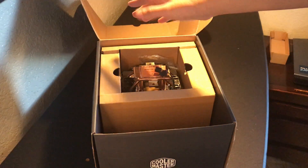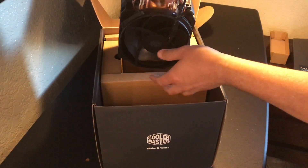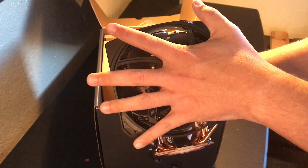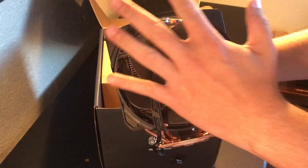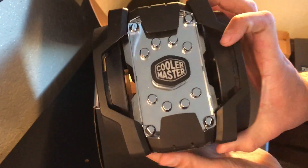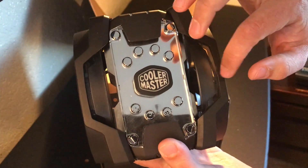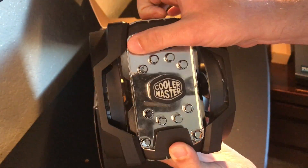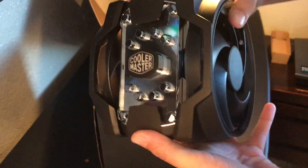Sorry for the boring stuff — here comes the big one. I say that because when I bought this, I didn't realize how big this cooler was. Hands comparison — I kid you not, this is possibly as big as my head or at least half the size. Here it is. We have four pipes on each side, so that comes to about eight total, and I believe it illuminates.